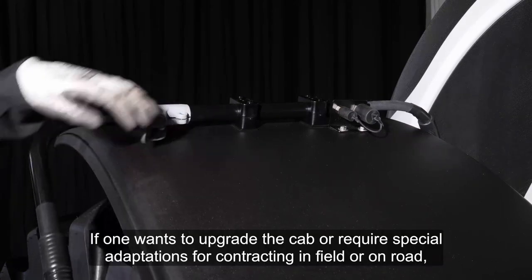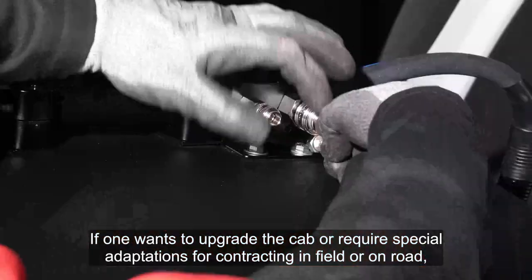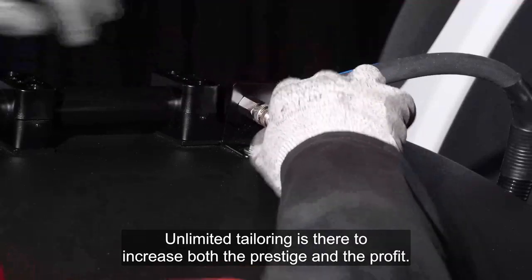If one wants to upgrade the cab or requires special adaptations for contracting in the field or on the road, Unlimited tailoring is there to increase both the prestige and the profit.